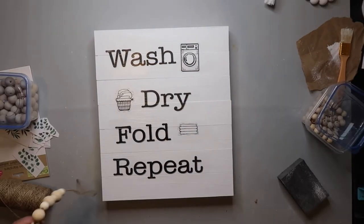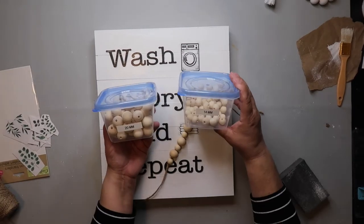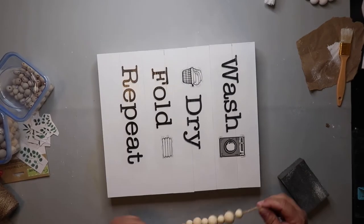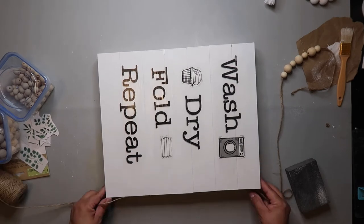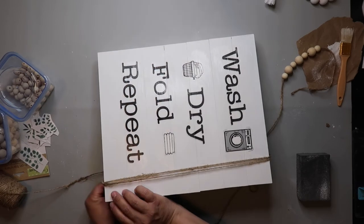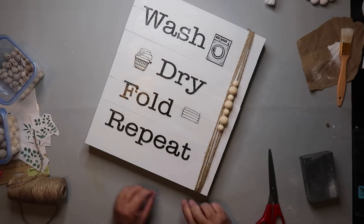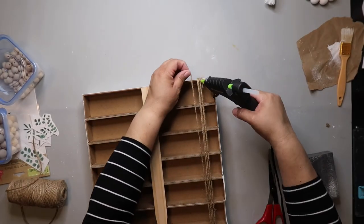I decide to string seven beads onto some jute twine, alternating a small one then a large one — small, large — so I have a small on each end and the large in between. Then I wrap the jute twine several times around the sign to give it a little bit more substance. I finish it off and hot glue it to the back so that it stays. And be careful not to burn yourself!